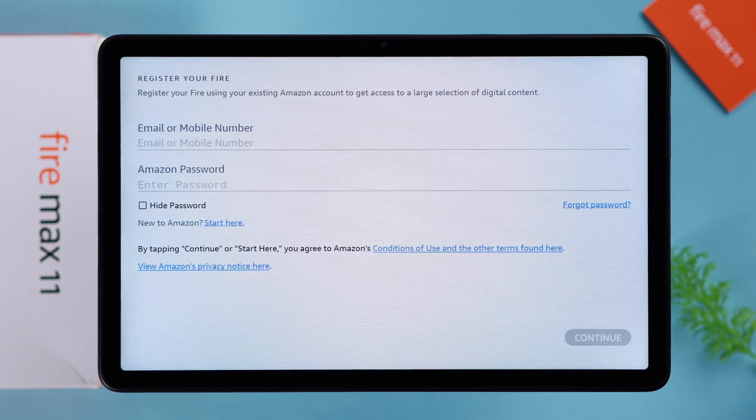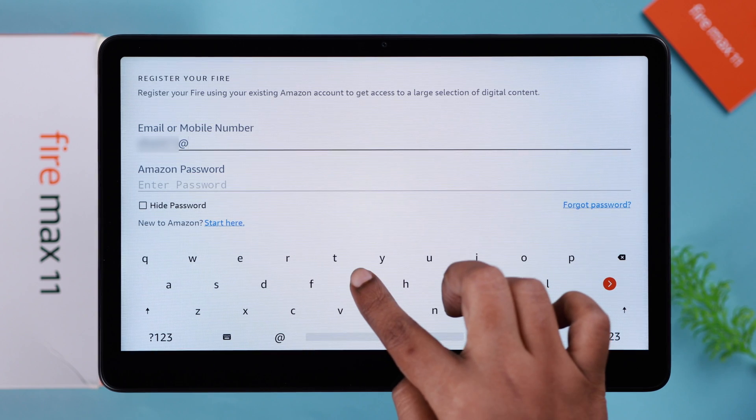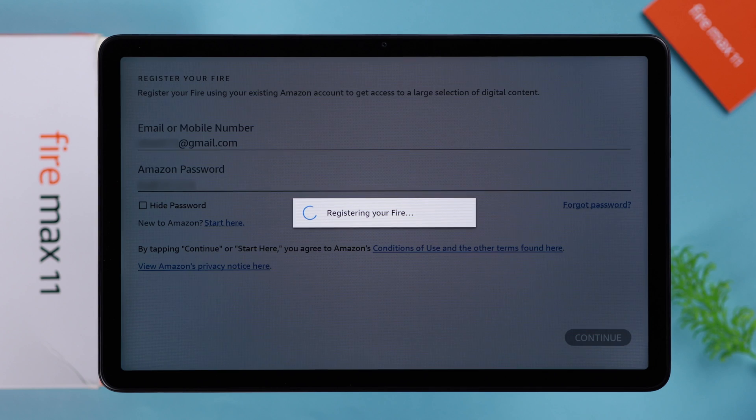Now you can log in with your Amazon account right from here. If you're new to Amazon, you can tap on 'Start here' and create an Amazon account. We already have an Amazon account, so I'm just going to register with my Amazon account. When you're done, just tap on this red button.